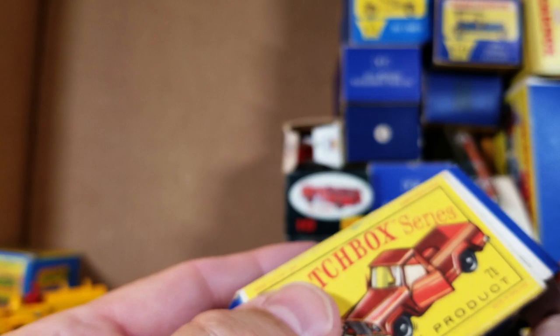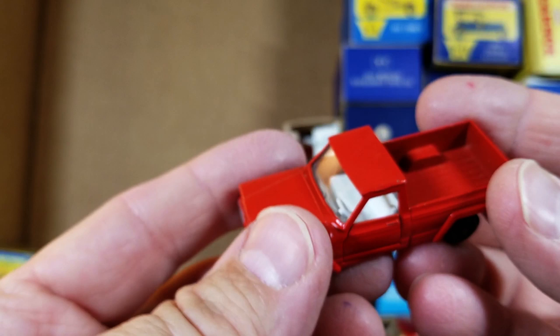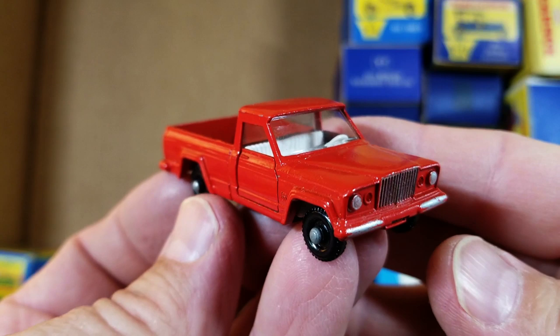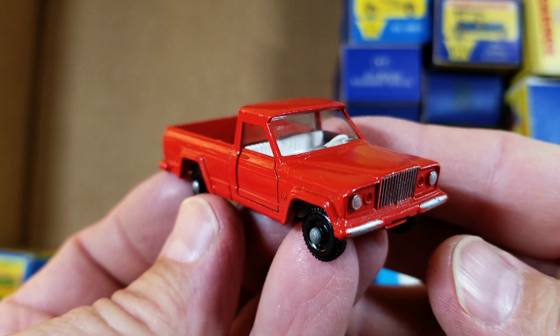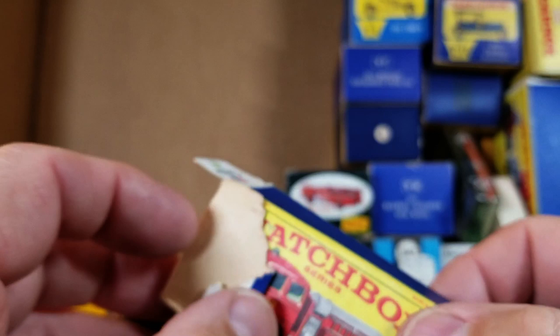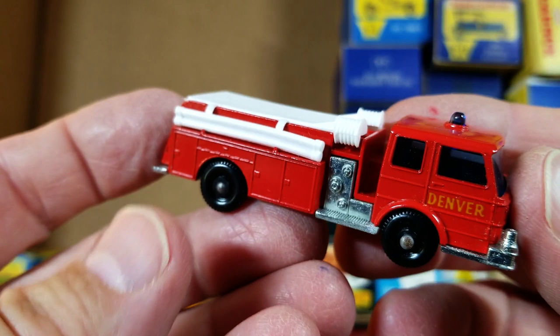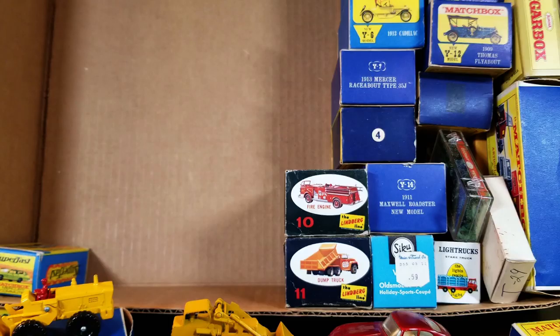I remember getting one of these as a child, riding my Stingray bike around from phone booth to phone booth looking for coins in the coin return. Here is the number seventy-one Jeep pickup — a neat model with opening doors, wing doors. One more in the matchbox regular series: number twenty-nine, box is chewed up, but the beautiful model has the Denver decal on the side — they come with or without it.